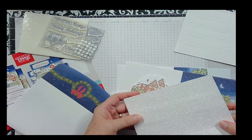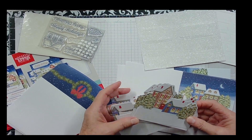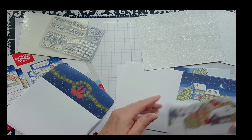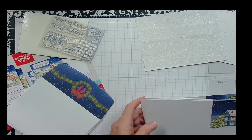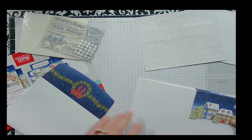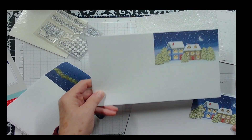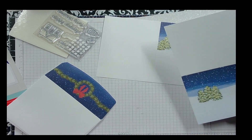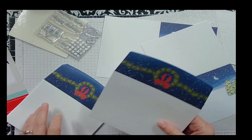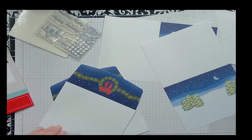It looks like we have some tag punch-outs and some sparkly punch-outs. I'm not sure what they will all do. We have our cards, and it looks like we have four cards of two designs. The envelopes are all the same, so we won't have to worry about those.